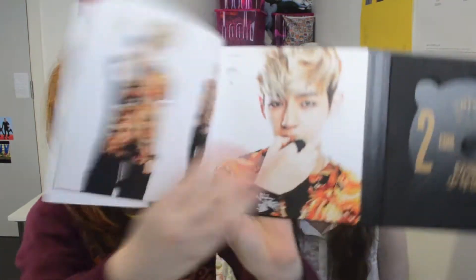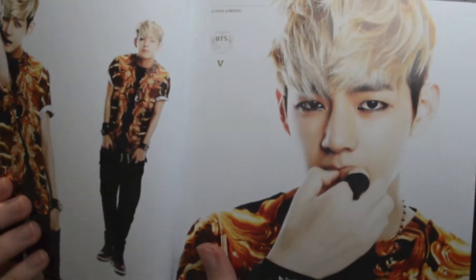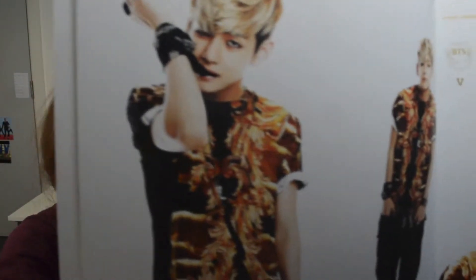Tae — look at him biting on that wristband thing. Oh my god. Can he bite on me like that? These are the questions. Tae always looks good. Like, look at him. This photo just gets to me.